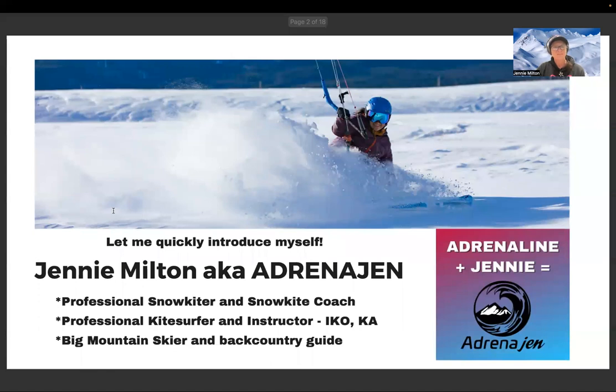My name is Jenny Milton, aka Adrenogen. I've been into adrenaline sports all my life and the nickname 'Adrenaline Jenny' just stuck. I'm a professional snow kiter and snow kite coach, a professional kite surfer — I love kite surfing in the waves — and an instructor. I hold both the IKO certification and KA, which stands for Kiteboarding Australia. I'm also a big mountain skier and a backcountry guide, and I've been skiing since I was two years old.